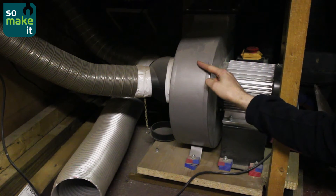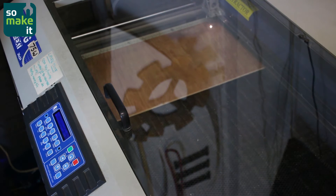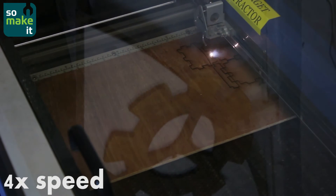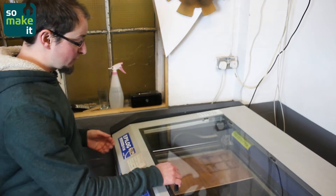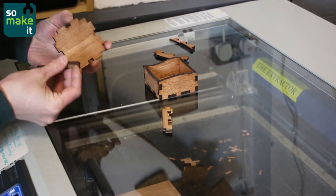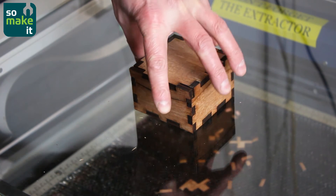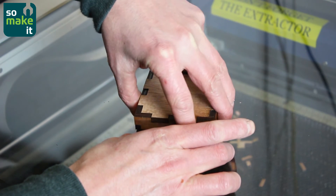Here's our extractor that was donated by Draper Tools. Here it goes. Okay, so we're done, we'll just pull it out and put all the quarter bits together. The reason there's all these gaps is because this is incredibly cheap supply wood we just have to demonstrate this. But you can see once it's glued together, we'll have a little box. Stacks together nicely. Ta-da.